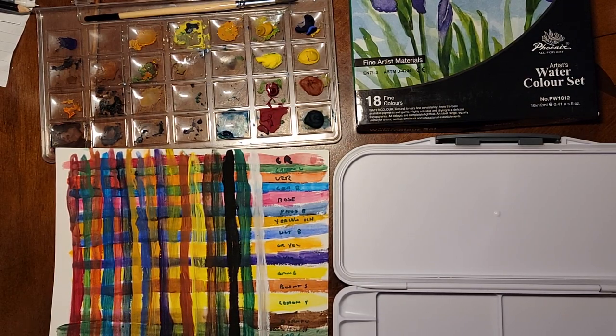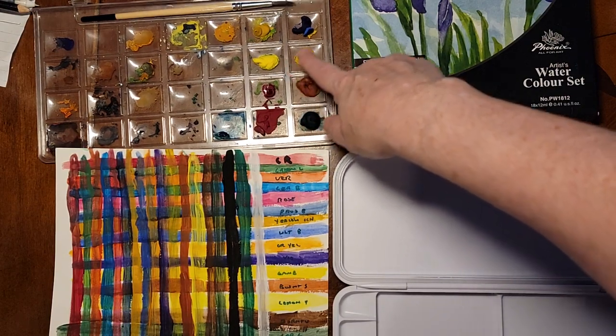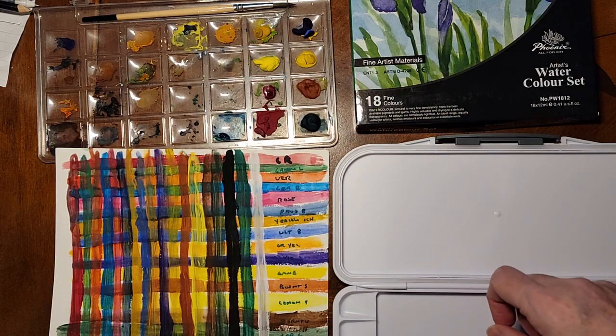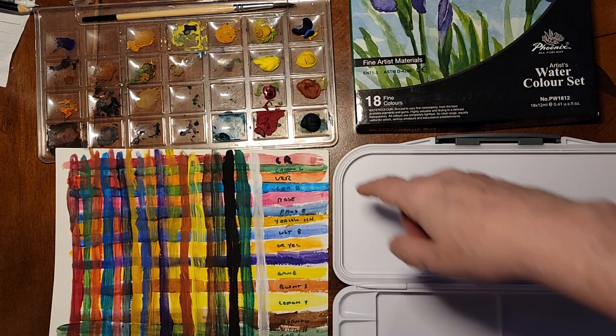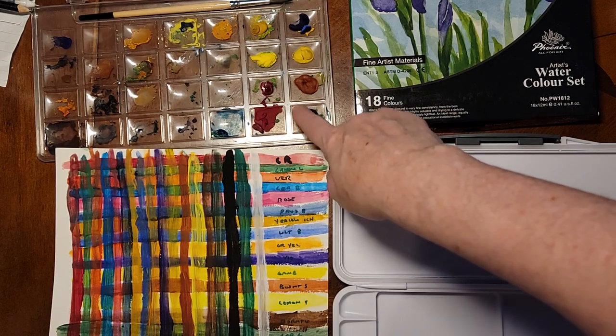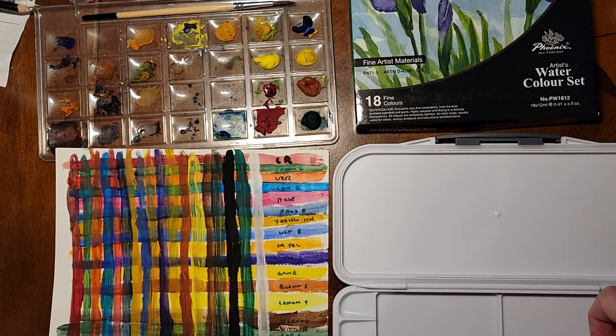Hello. Today we're going to talk about how you handle it when you end up with lumps of dried watercolor in random places. In my case it's because when I do things at the gallery I have a lot of kids in there and it's easier just to let them squeeze out and do what they're going to do, but then I don't want to lose all of this watercolor because that's perfectly fine watercolor. I just have to get it back into a usable situation.